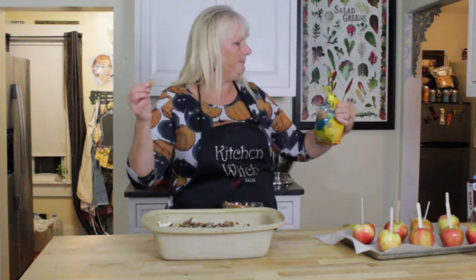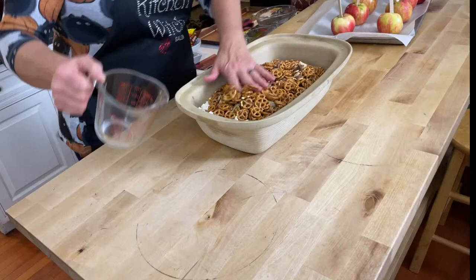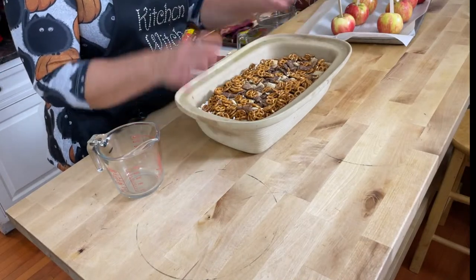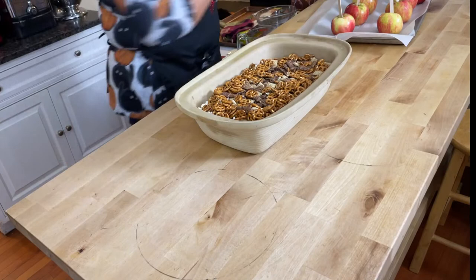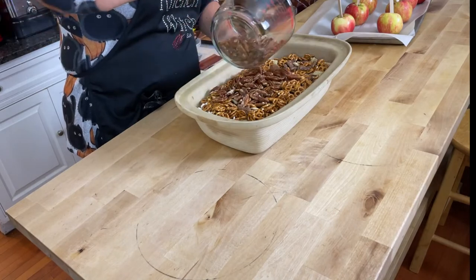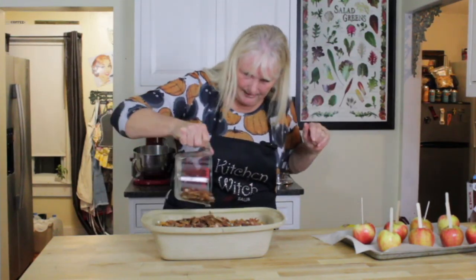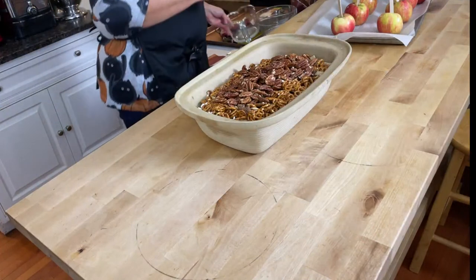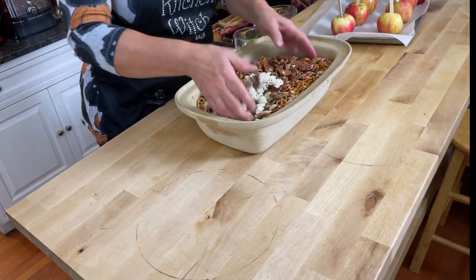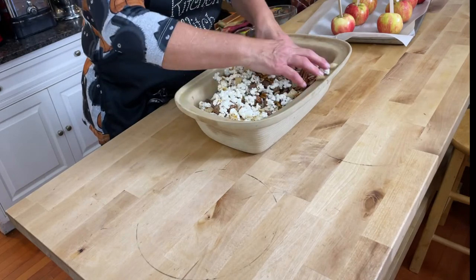I found these little pretzel minis — they're called Itty Bitty Minis and they're adorable, so I'm pouring those in. I'm using a stoneware bowl by Pampered Chef — it's perfect for cooking this recipe. Then I'm adding two cups of pecans, because you can never have too many pecans. This is protein — it compensates for all the sugar! Just get your hands in and toss everything around.